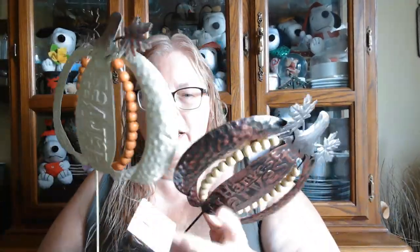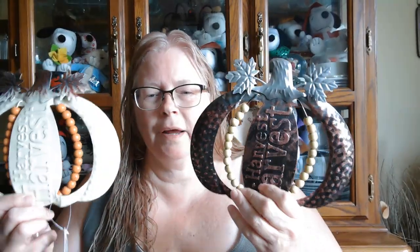Hi everyone, it's Robin from Crafting with Robin and today I've got a Dollar Tree haul. I'm going to try to do some of it pretty quick because I've got to be somewhere soon.